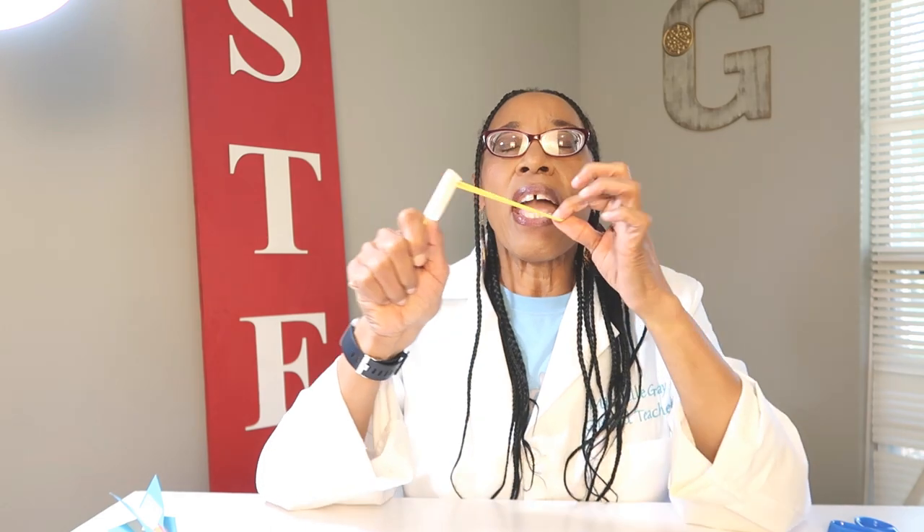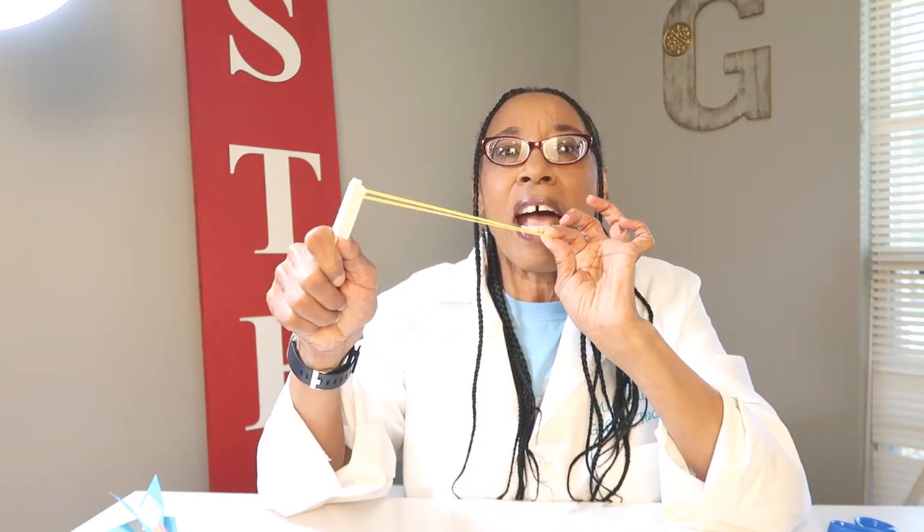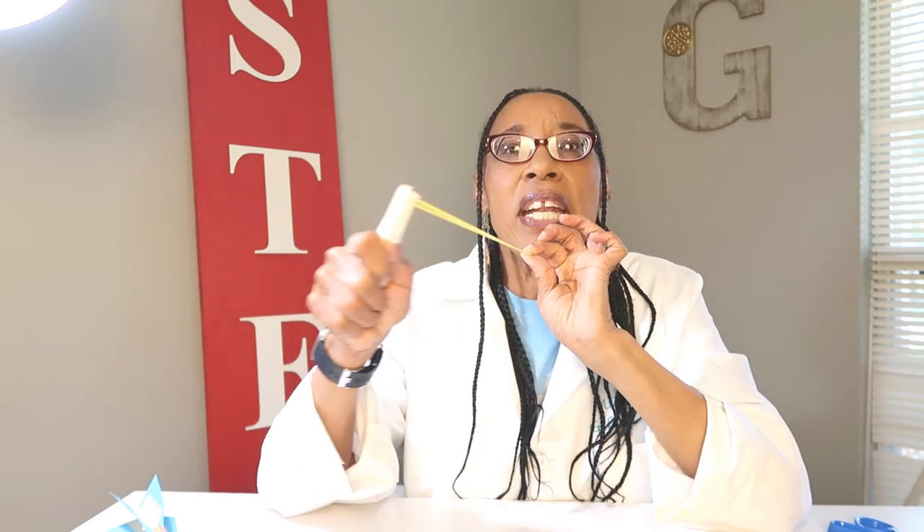Friends, when you're trying this out, I want you to think of the laws of motion. Think about the size of your rubber band and how much energy is in that elastic. Make sure you have on safety goggles. You can change your rocket fins to make them look however you want, and you can test to see how far a distance you can get your rocket to go based on your slingshot.